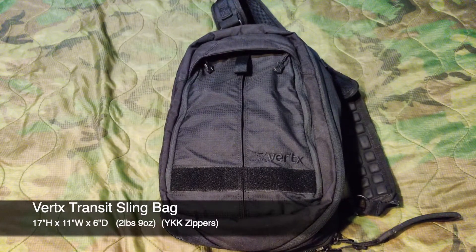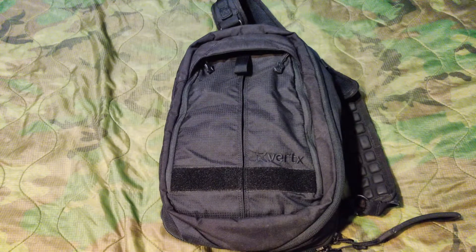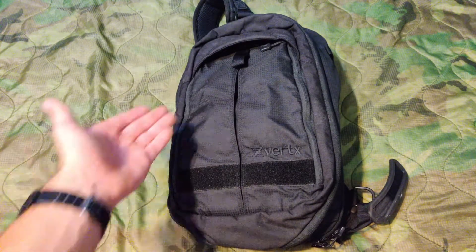Here is the Vertex Transit Sling. This is version 1. Since I purchased this bag, there's been a second version that was released and that goes for around $150. This is a 16 liter capacity bag made out of Cordura fabric. Let's start at the top of the bag and work our way down.